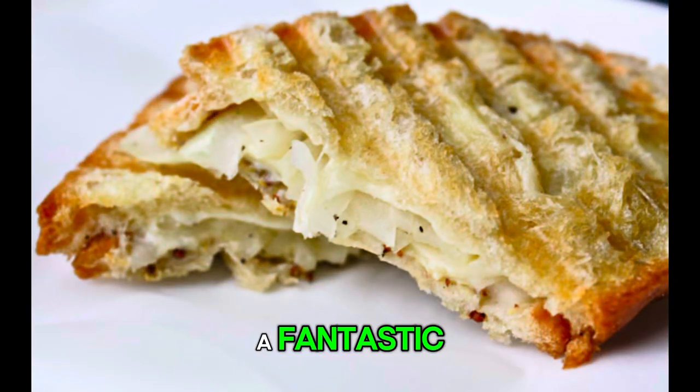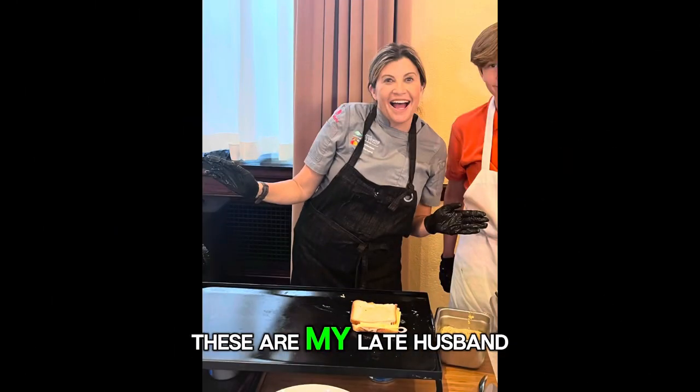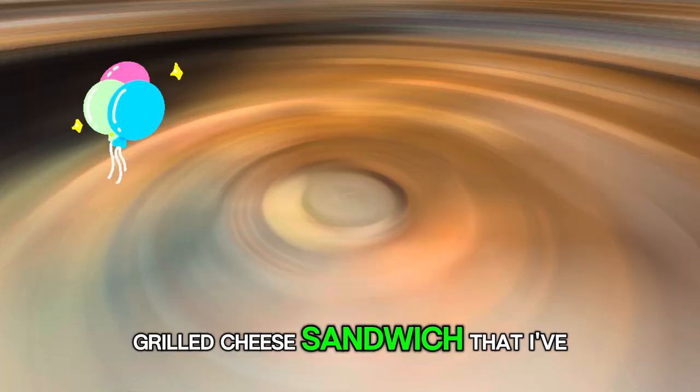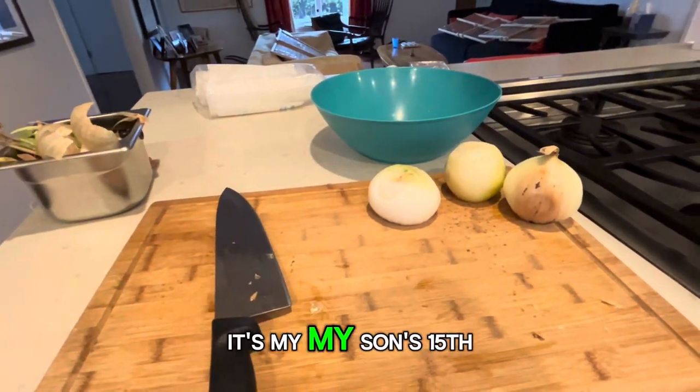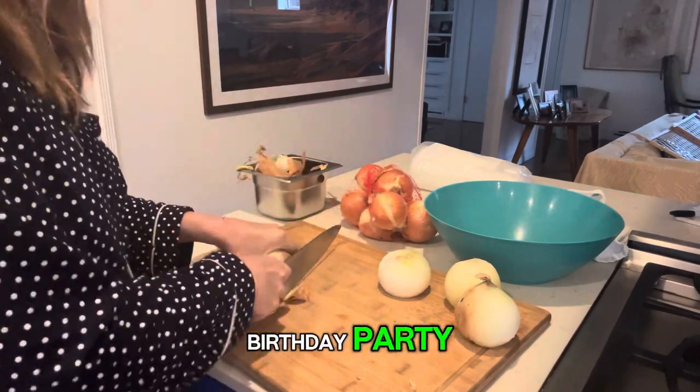Want to know how to make a fantastic grilled cheese sandwich? These are my late husband Chef Mark Peele's grilled cheese sandwiches that I've done for big crowds, but now I've got a really important crowd — it's my son's 15th birthday party.